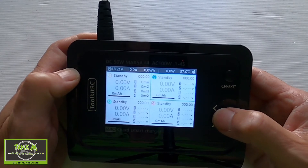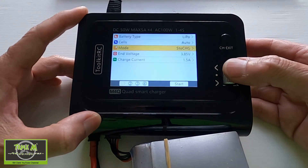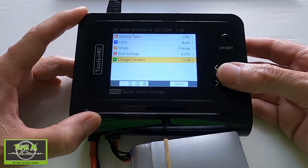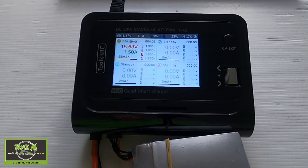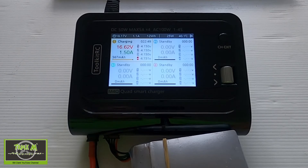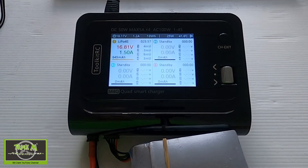Now let's do the charging test. I've set the correct current for this 1500mAh battery on port one and pushed start. After approximately three minutes the fan started up — it's not overly noisy. The charger has been going for 22 minutes and 48 seconds and the fan is coming on and off, not staying on continuously.